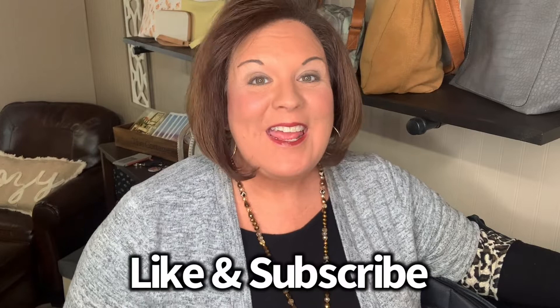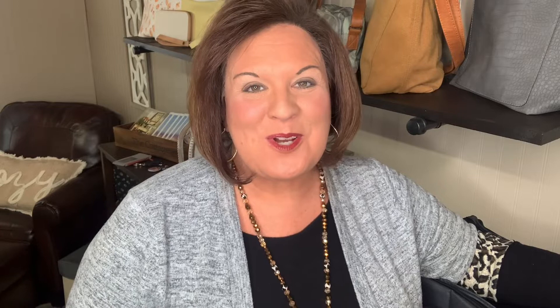If you have not subscribed to the Pink Bag Lady channel, please do that. Give me a like on this video, and if you do not have a 31 consultant, I would love to be your Pink Bag Lady and help you shop and get your car organized. You can do that at pinkbaglady.com, and I look forward to showing you more products from the Spring 2022 catalog and helping you get your car better organized.